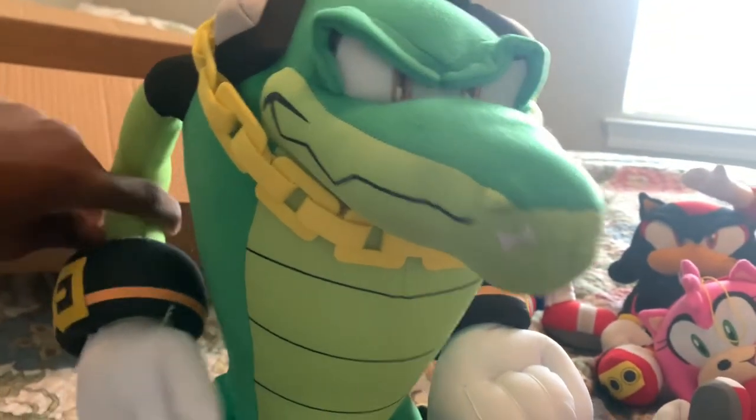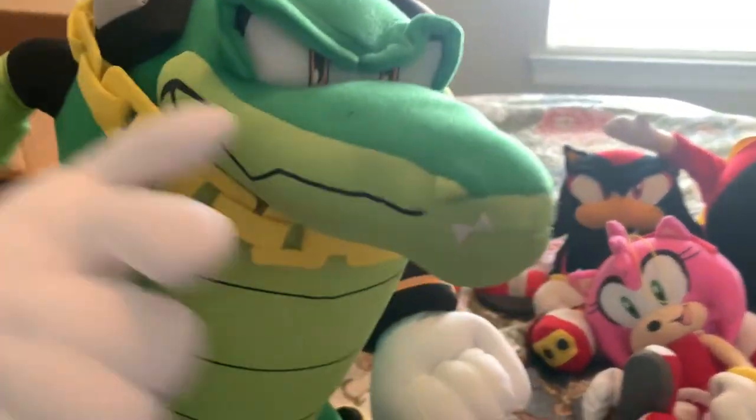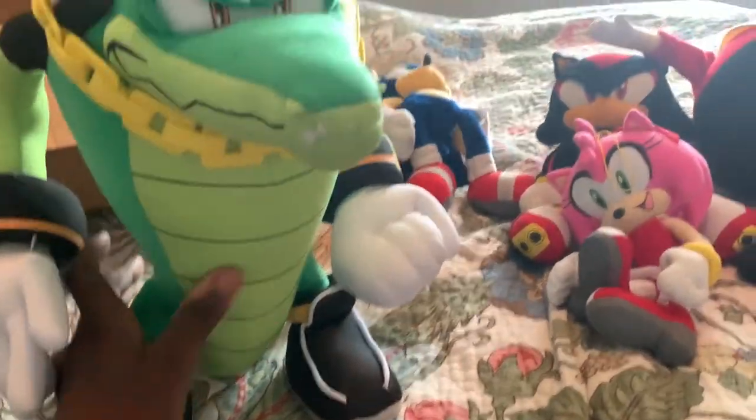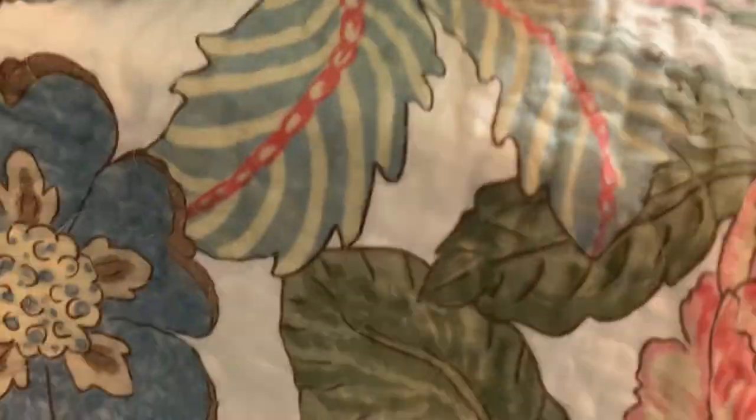This is my first — or second — big GE plush. My first one was Chaos — that was a big, big guy. Look at this thing. He has his pointing fingers. This guy is massive. He can stand. He has the 30th Anniversary tag too. I didn't know Vector got released with this tag, but let's do a scaling comparison.